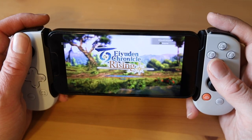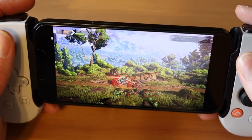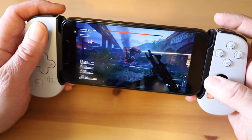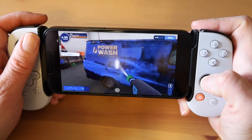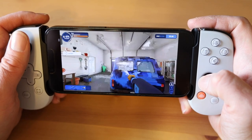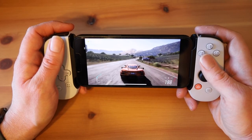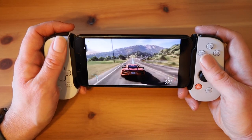There are also Game Pass problems that have nothing to do with the Backbone Plus app, but will impact your experience using the service with a phone and the Backbone controller. For example, some games have super small text on phone screens, especially in menus. Back 4 Blood has in-game text that is super hard to read, and I also found the problem in the menus in Power Wash Simulator, though the HUD is easy to read. Games on Game Pass will sometimes also have issues like choppy gameplay performance and assets that don't fully load properly — but that's par for the course with a streaming game service, and not a problem exclusive to phone users.